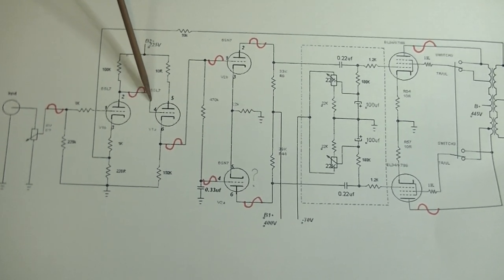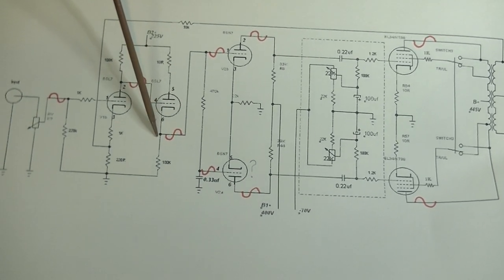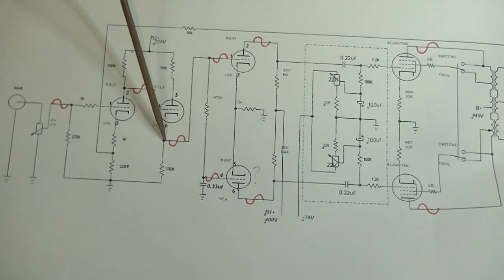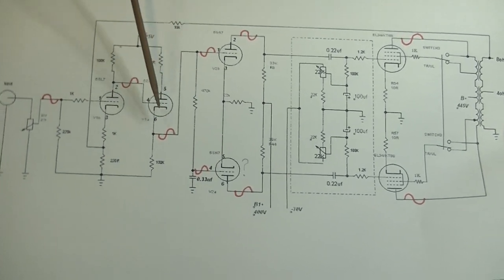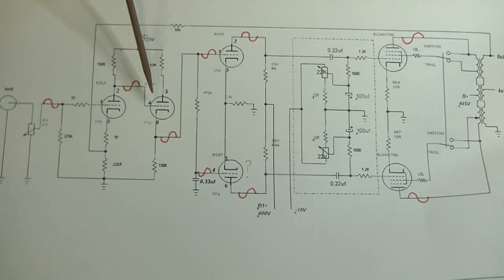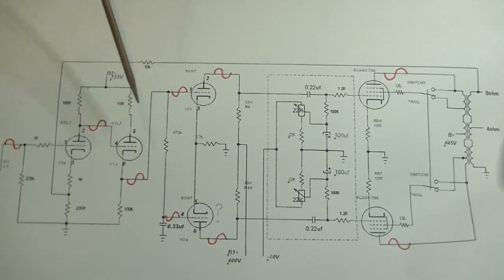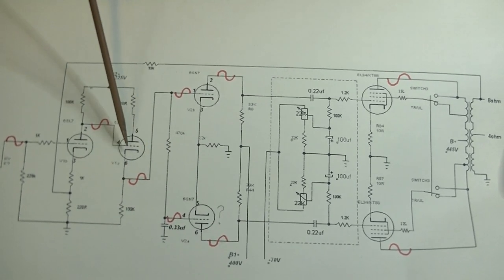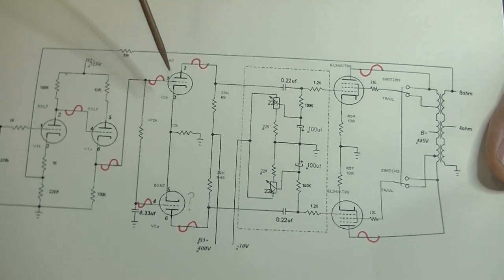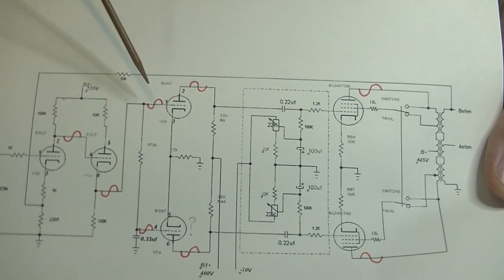We go into the other side of the same tube. We come in on the grid and the signal is taken off the cathode — this is a cathode follower stage. That gives us no gain, but it gives us a low impedance signal to drive the next stage. When you take the signal off the cathode, it doesn't invert — it stays in the same phase it went in on the grid. This is where it gets interesting, because this is a push-pull amplifier. These are both the same as we saw coming off the cathode, but we go into the 6SN7, which is not a gain stage — it is a phase inverter, or a phase splitter.